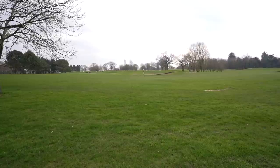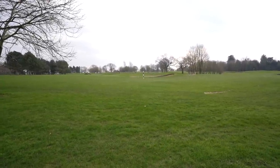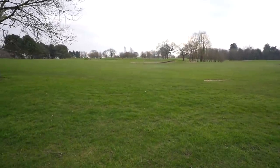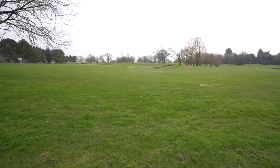Our second drive — as you can see, nothing to split them. Both slightly weaker drives; I was trying to avoid the water on the other side of that black and white marker. They're not quite on the fairway but there's nothing to split them in terms of yardage.